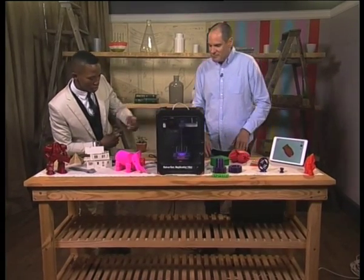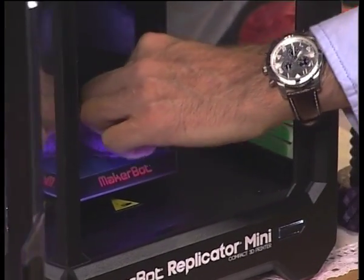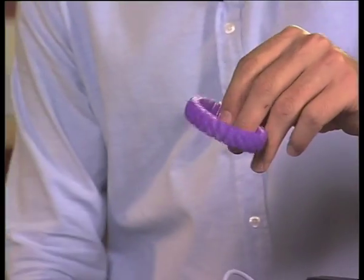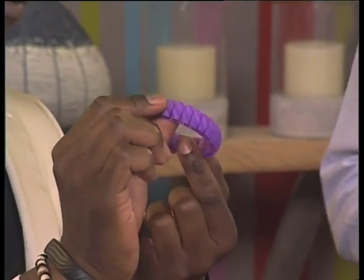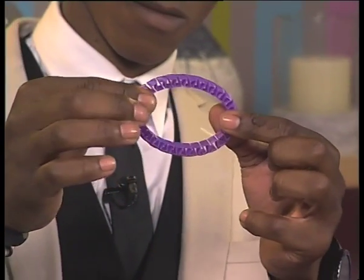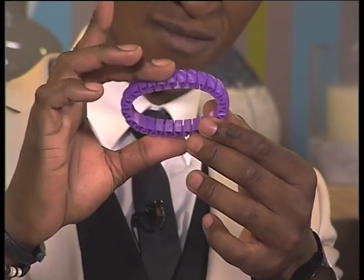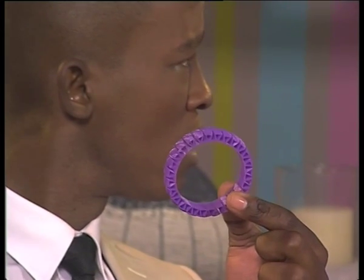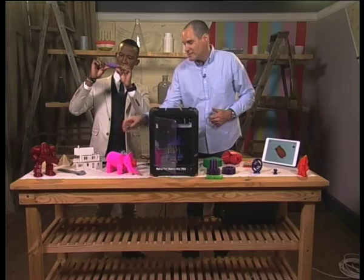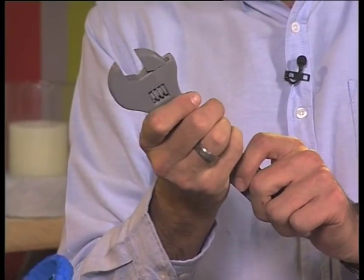Let's have a look at what we've printed — can we pull it out and show everyone at home? So this started off first as a flat surface and it was printed level by level. What we've done here is printed one layer at a time, at about 0.2 microns — about two-tenths of a millimetre — one layer of plastic at a time, and then on top of that another layer, another layer, and eventually you have your finished product. The great advantage of that is that you can print something with moving objects without actually having to assemble it. If we have a look at something like this spanner, we've actually printed this in one go and it's a full-on moving object.